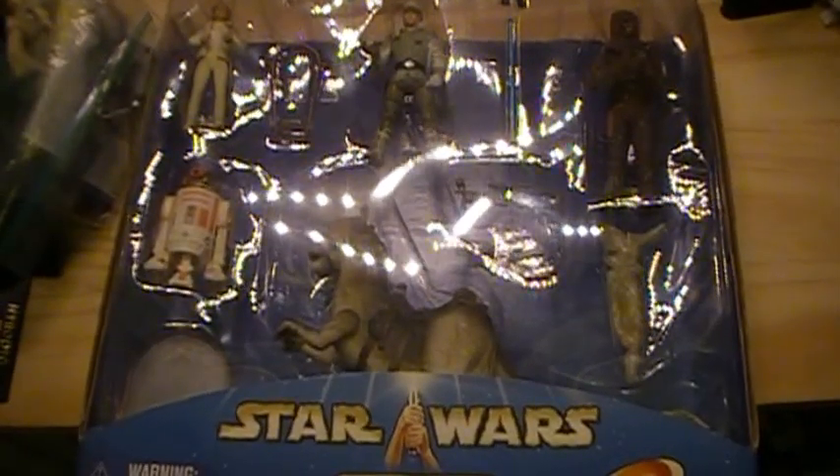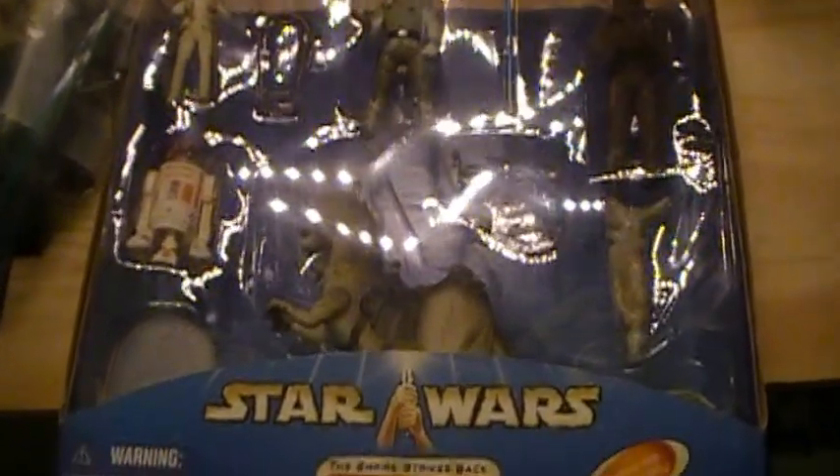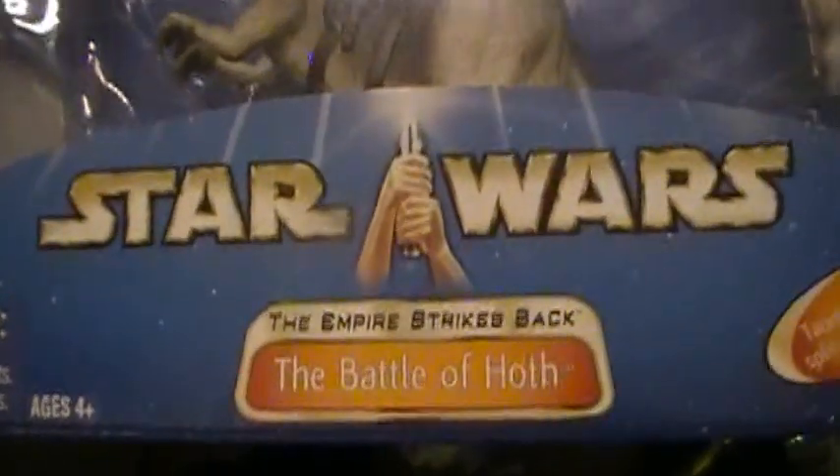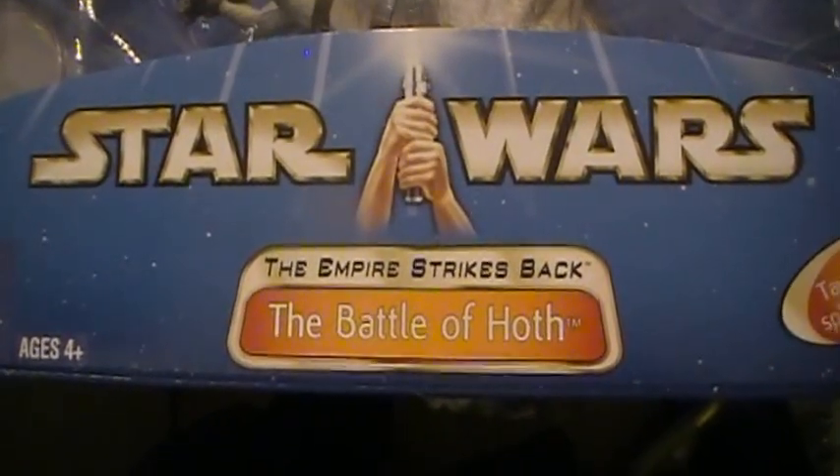This is Closet Jedi here for another Star Wars action figure review. Today we'll be reviewing a Star Wars 2003 The Empire Strikes Back Battle of Hoth Pack.